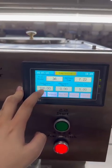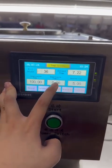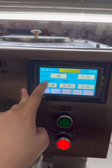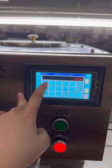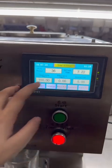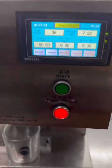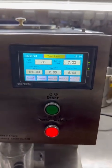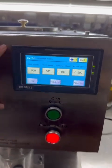This is the pump setting — there is pump one and pump two, but this machine only has one pump, so you only need to set pump one. You can set 100 grams or 150 grams according to your demand. This is the interval time — it means the time between filling the first cup and filling the second cup.